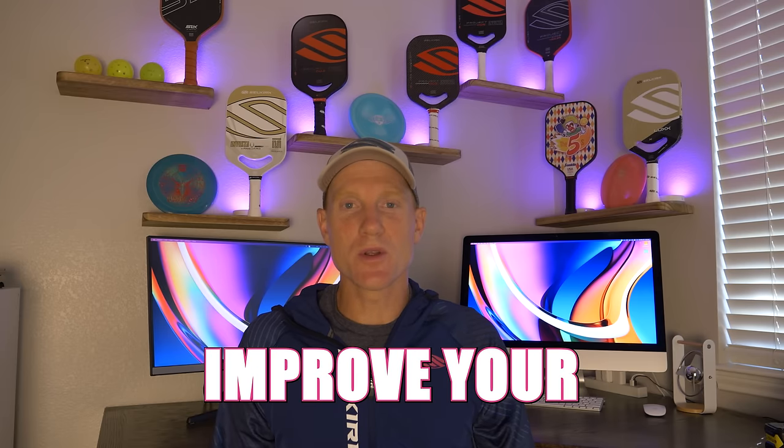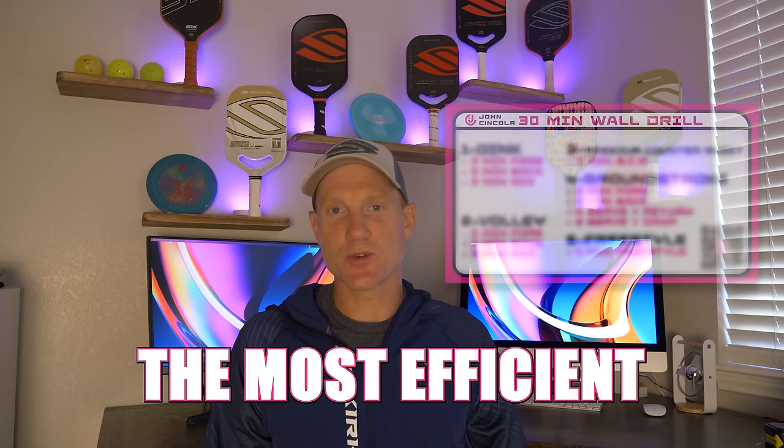Do you want to improve your pickleball game way quicker? Daily rec games are not the most efficient way to go about it. So today, I'm going to show you a better way.